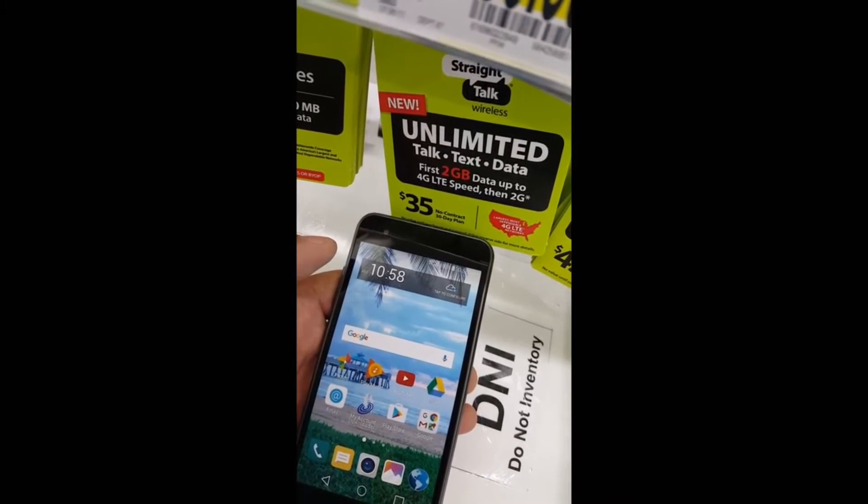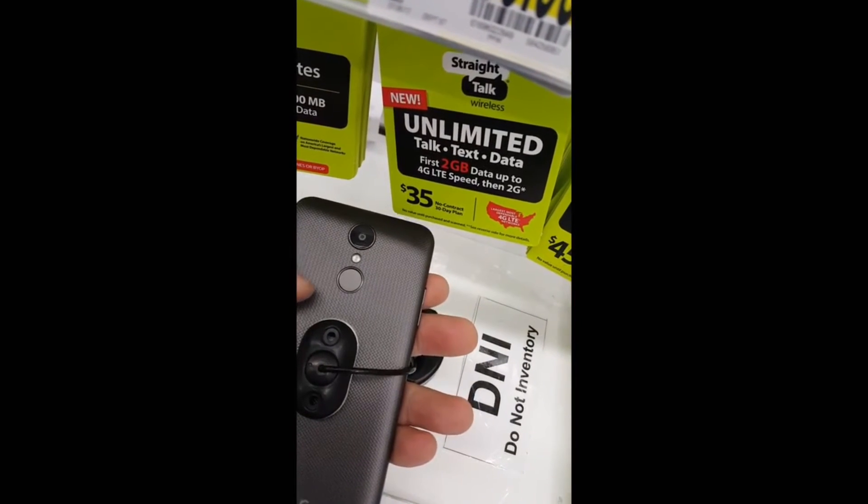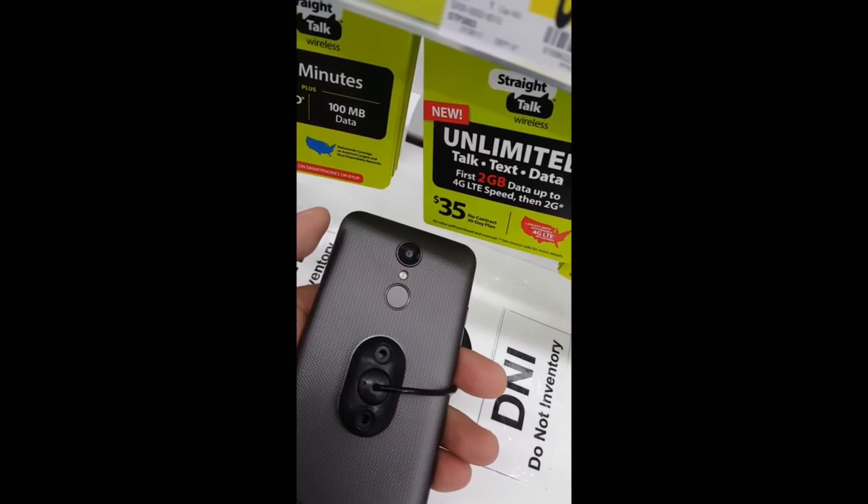Full charge on this phone will get you about 12 hours. It's a pretty decent phone and also has a fingerprint reader as you guys can see.